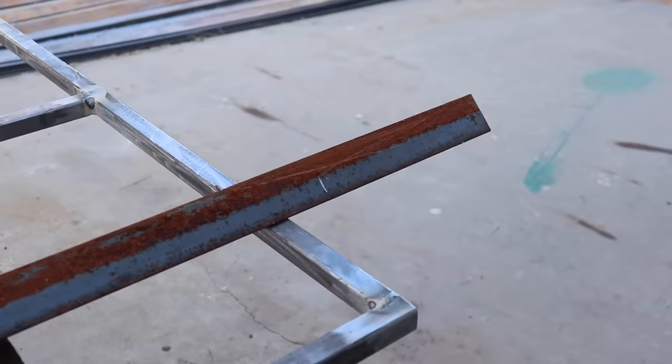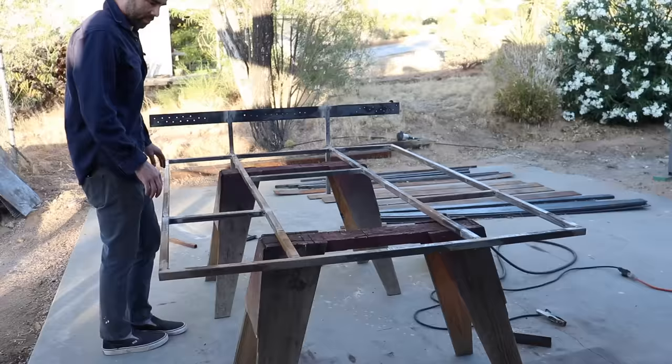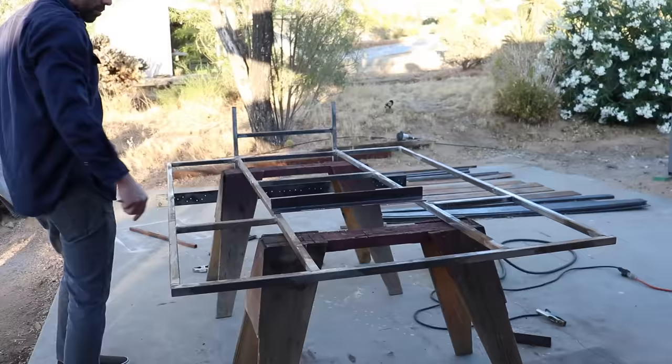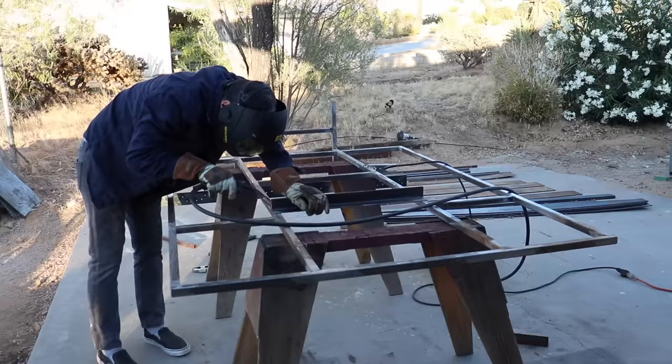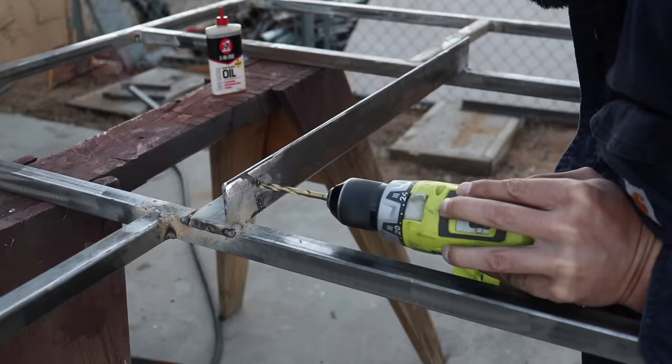In addition to the two legs that are behind the headboard there will be a single center leg that I'm going to make out of thick plexiglass. To attach the plexiglass I cut a couple pieces of two inch angle steel and welded one of those pieces to the center of the bed frame. I then drilled some holes through it that'll allow me to attach the plexiglass.